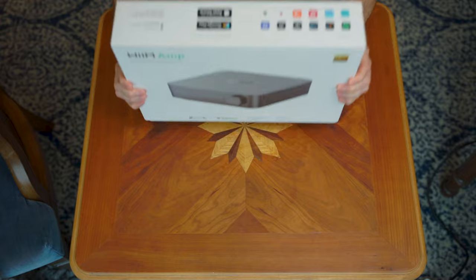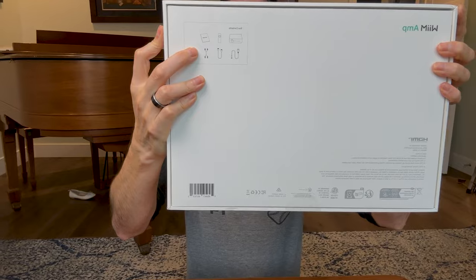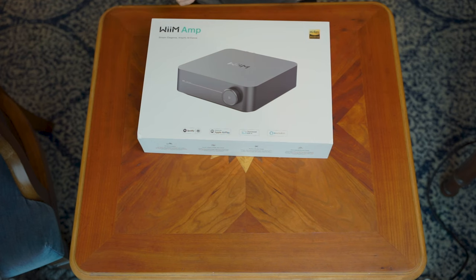So to start off, let's just go ahead and see what's in the box. It's a white box. According to this little diagram here, it comes with stuff. I like when things come with stuff.